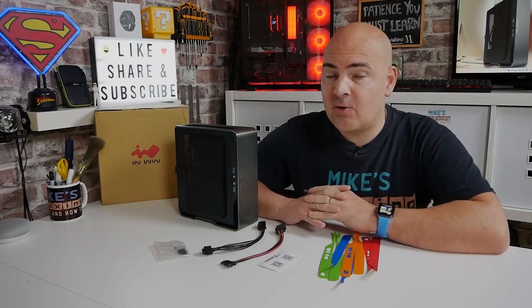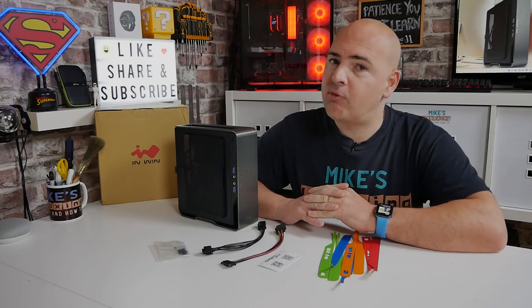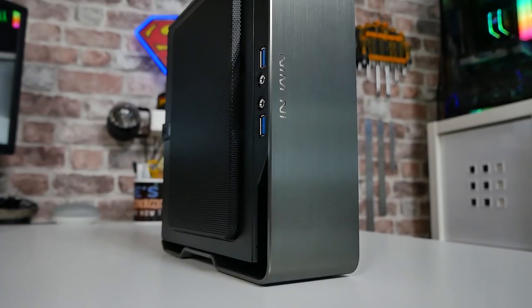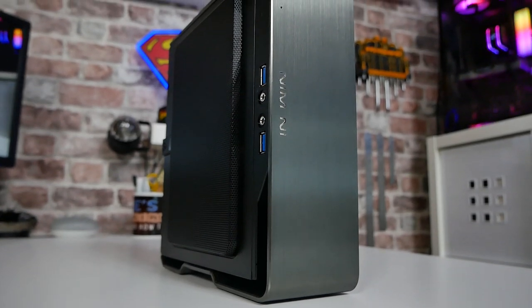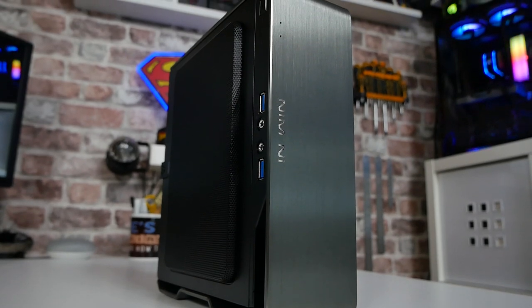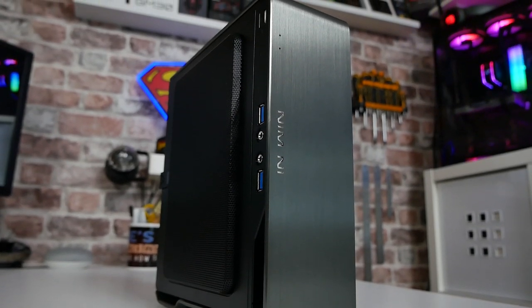In today's video we'll be taking a look at the new upgraded InWin Chopin Pro Edition, as you can see here. There have been a couple of modifications done to this, so we've got a few extra nice features, such as a range of colours. This one is in the titanium colour; there's also an option for silver and a darker colour as well, which you can check out on our website.